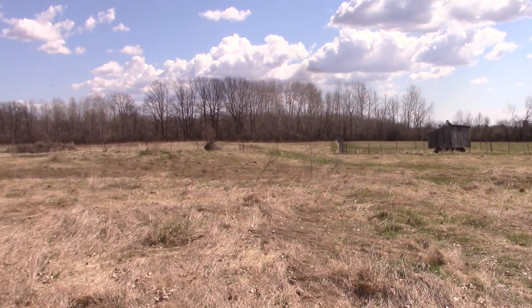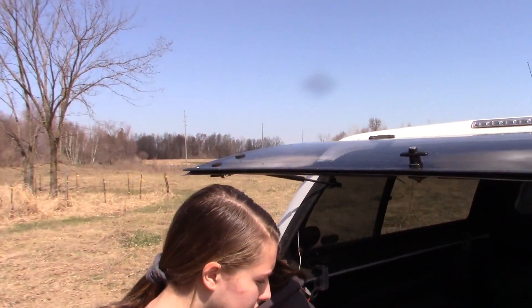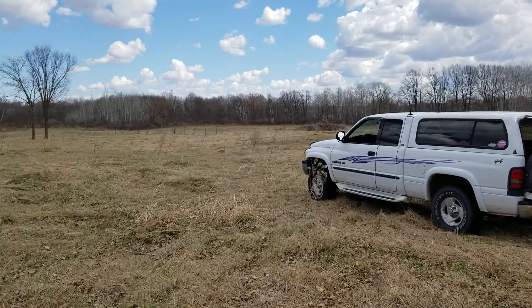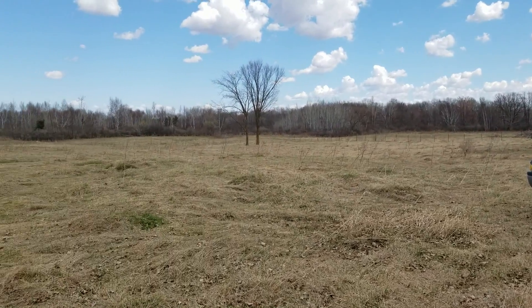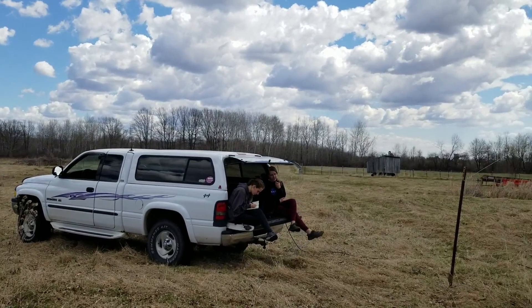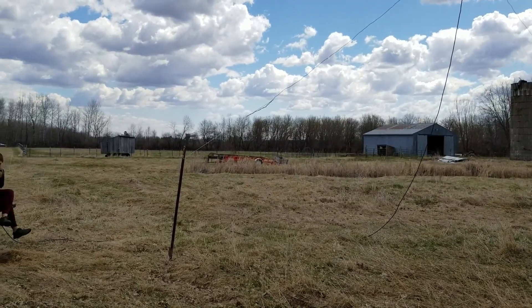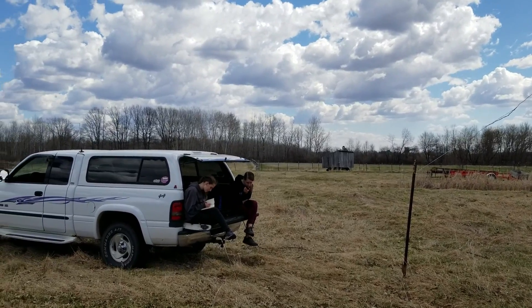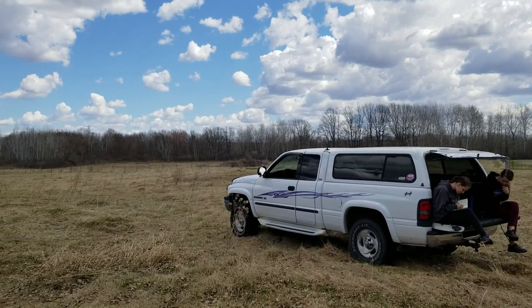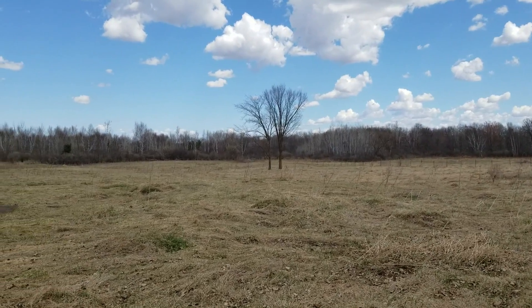Can I have a signal report? Nope. CQ CQ CQ CQ, Kilo Mike 9 Golf, KM9G, calling CQ on 20 meters. CQ 20, CQ 20. Can you repeat your call sign? It's K7CQX, X-Ray. Woody in Phoenix. Kilo 7 CQ X-Ray, this is KM9G, Leah up here in Wisconsin. How's your day going so far?